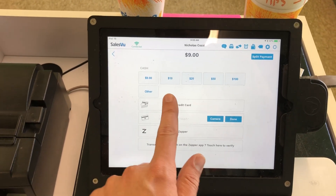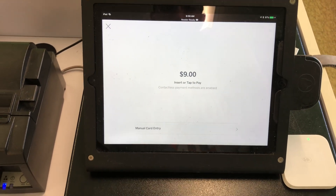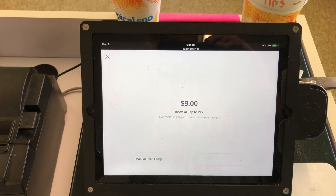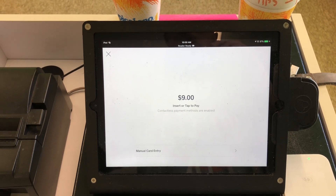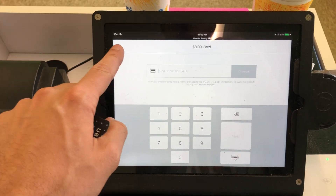You would hit pay, credit card, and then it gives you the option. You can use a contactless card reader or you could actually manually key in the card number if you wanted to.